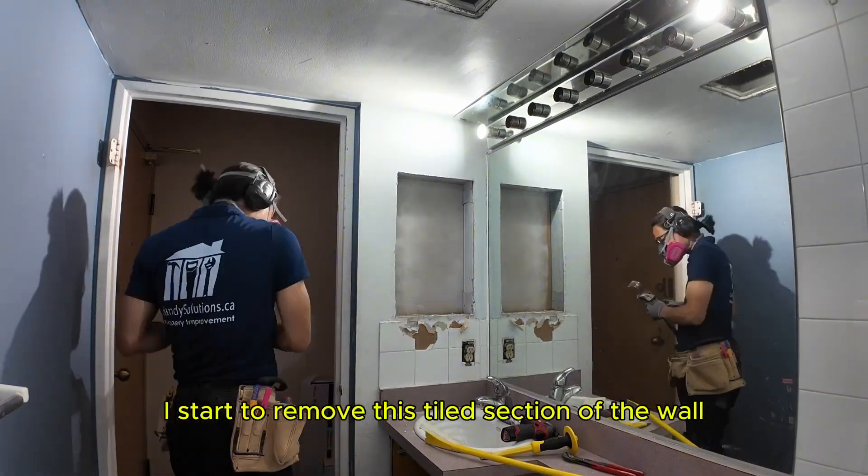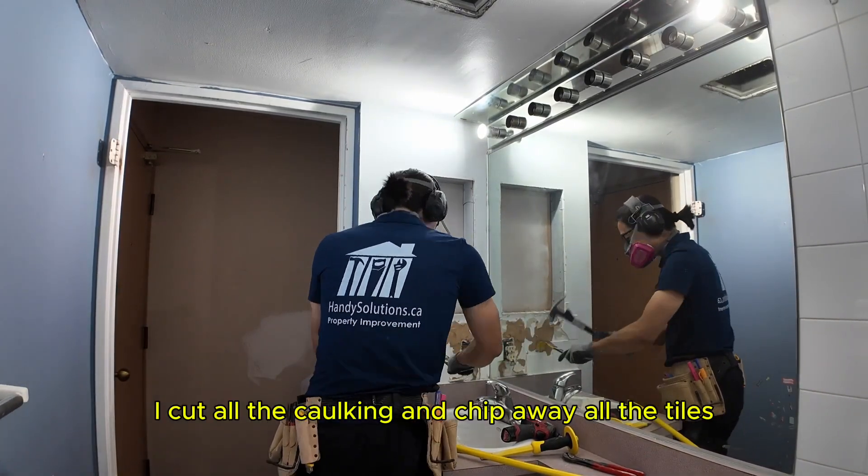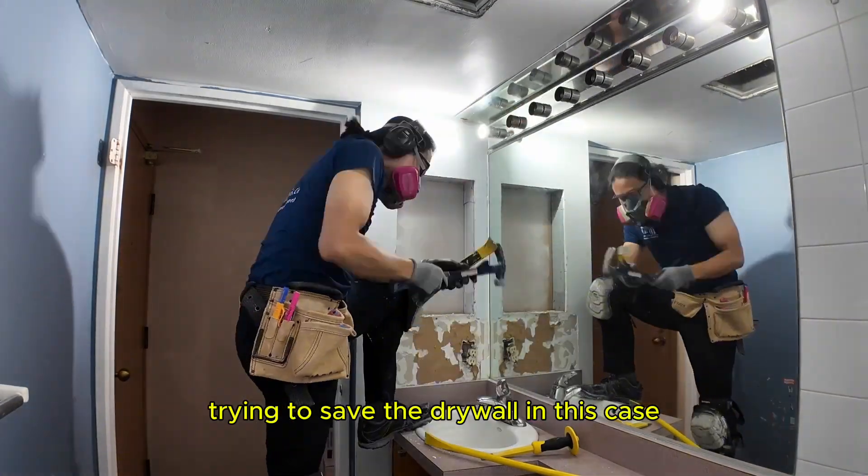I start to remove the tile section of the wall to prepare the vanity top to be removed. I cut all the caulking and chip away all the tiles, trying to save the drywall in this case.